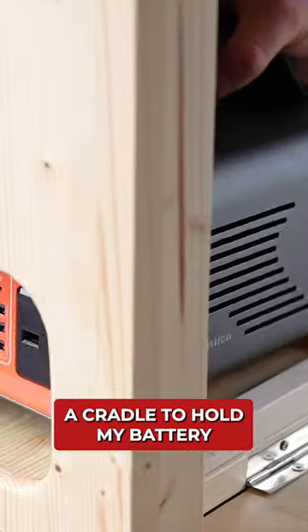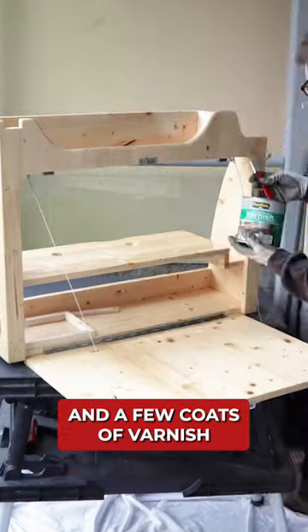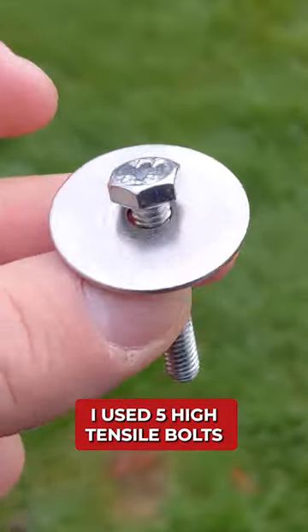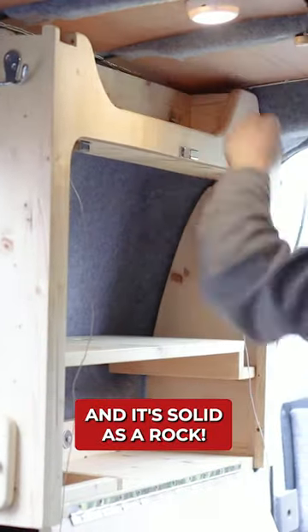Finally I added a centre shelf, a cradle to hold my battery and a door to access the ports from the side, and with the sanding and a few coats of varnish it was finished. I used five high tensile bolts to attach the table to the factory fitted screw threads on the walls and it's solid as a rock.